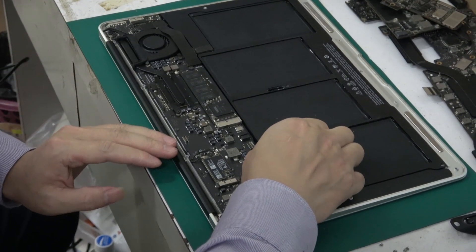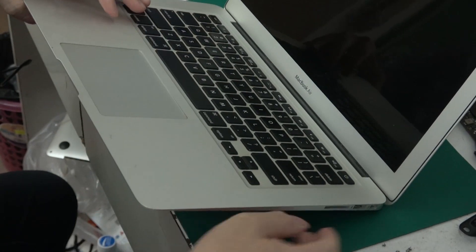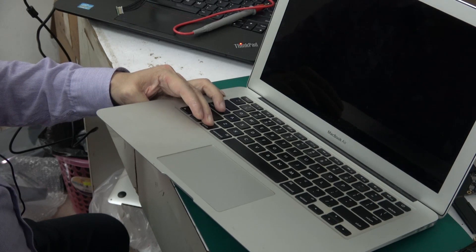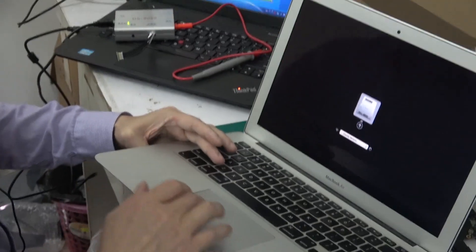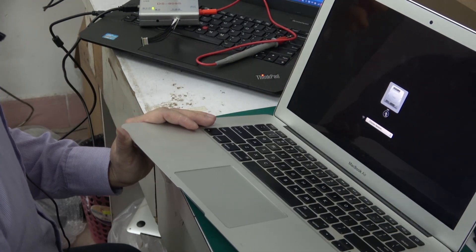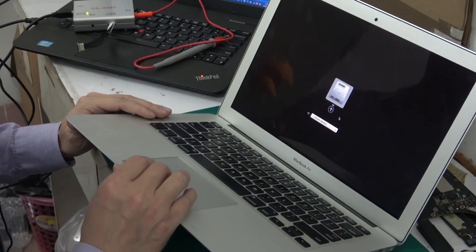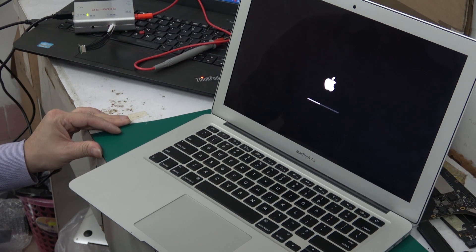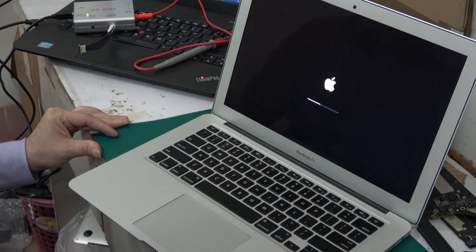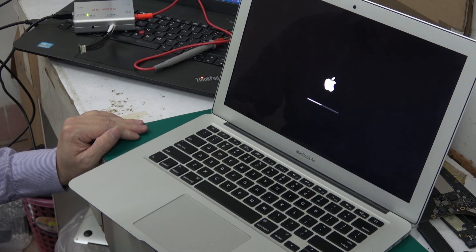Disconnect the machine and connect the battery. Open the screen, press the power-on key, then press and hold the Option key. You can see the EFI lock has disappeared. Plug in a USB system drive. The select hard drive interface appears. Remove the USB drive and enter the system. It's very slow to enter — because there is still a pin lock that hasn't been unlocked. You must clean the pin lock first.